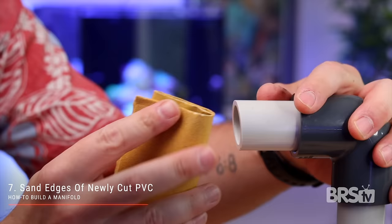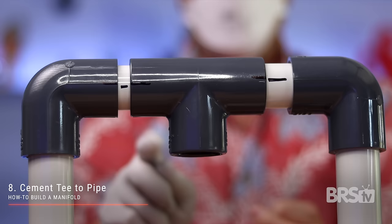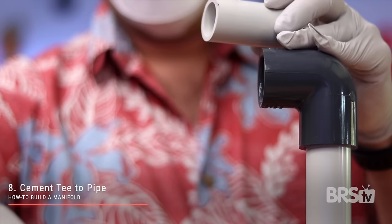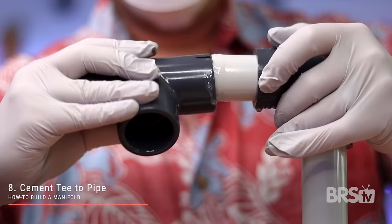Step number seven: gently sand the edges of the newly cut PVC with the sandpaper and then wipe it clean with a cloth. Step number eight: cement the schedule 80 T to the schedule 40 pipe, being sure to line up the Sharpie marks. Ideally, you want to do this outside as both the primer and the cement are quite toxic. If you have no other option and have to do this inside, use a large piece of cardboard to collect the drippings and be sure to wear a mask and goggles. Doing one side at a time, apply the clear primer to the outside of the PVC pipe and to the inside of the schedule 80 T, then quickly do the same with the cement. Push the two pieces firmly together while giving them a one quarter twist to evenly coat the cement. Hold in place for 30 seconds and then repeat on the other side.